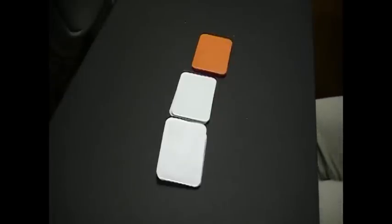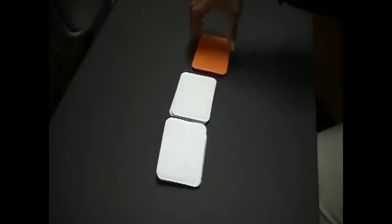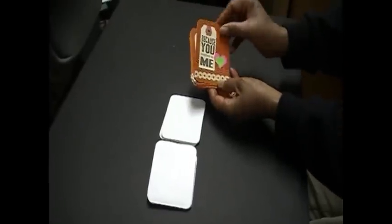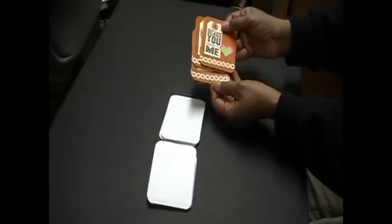So surprise, surprise for groups five, six, and seven - here are my Project Life journal cards. We were to make five cards and they all had to be the same, so here are my five cards.